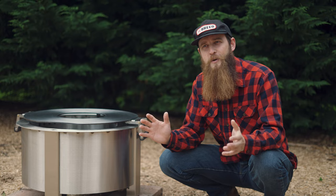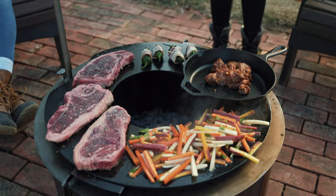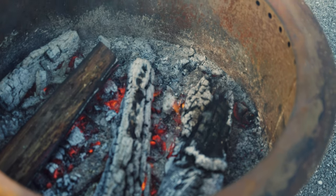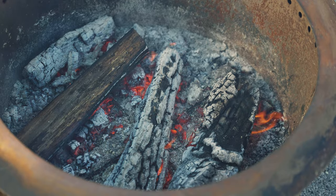Now it's seasoned and you're good to go — start making memories with the sear plate griddle. When it comes to cooking, the most important factor is fire control. You want to make sure you have a very low fire when you put your sear plate griddle on the fire pit.